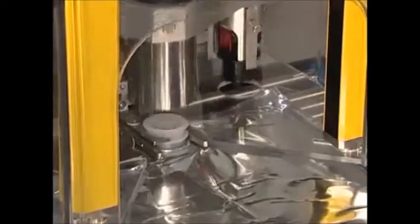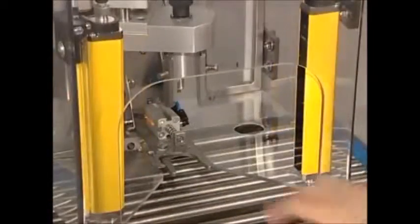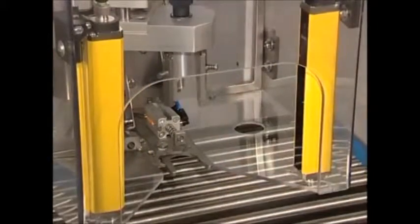User safety is guaranteed by a protection barrier on the front side which detects any unauthorised manoeuvres and immediately switches the machine to safe mode.